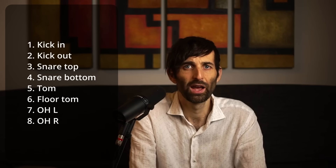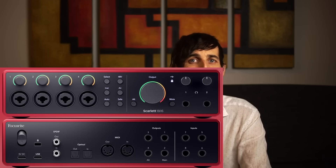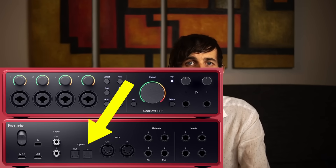Either you can't mic the toms, or you can't have any room mics, or you're going to have to record in mono, and none of those options are particularly optimal. If your existing audio interface has an ADAT expansion port, you can just grab another rack of eight mic pres and connect it up digitally. So what options are there on the market currently?